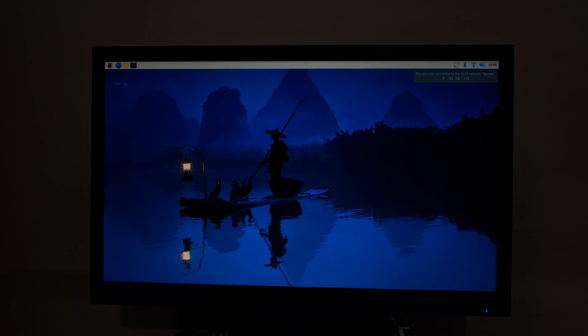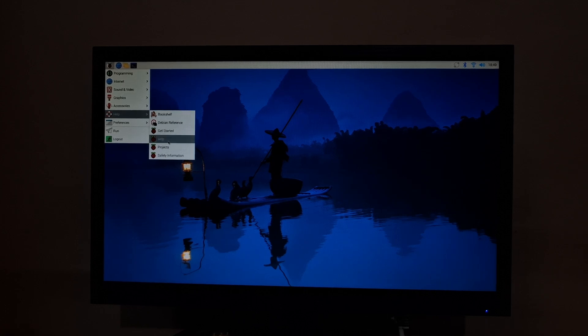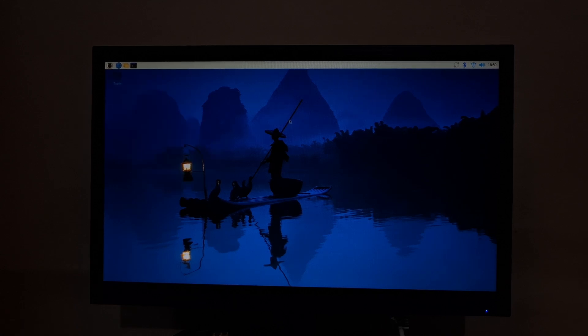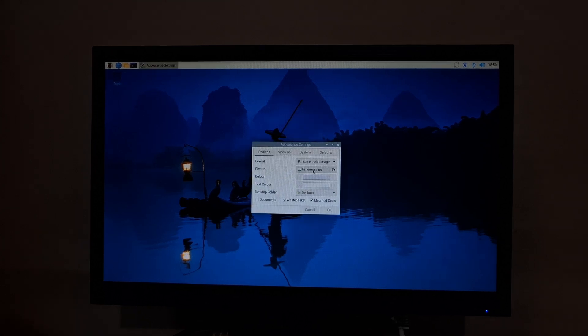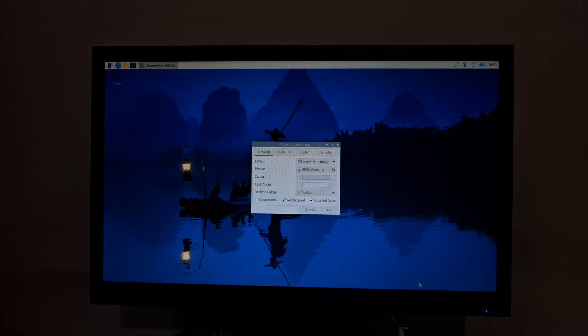Now it has restarted. This is our Raspberry Pi 4 running Raspberry Pi OS. In the internet section it has both Chromium web browser and Firefox. There is VLC media player and accessories. We can look at books and preferences. We can change the size of the menu bar and screen configurations. If you don't like the wallpaper, we can change it by right-clicking and going into desktop preferences. This is the official wallpaper of Raspberry Pi.